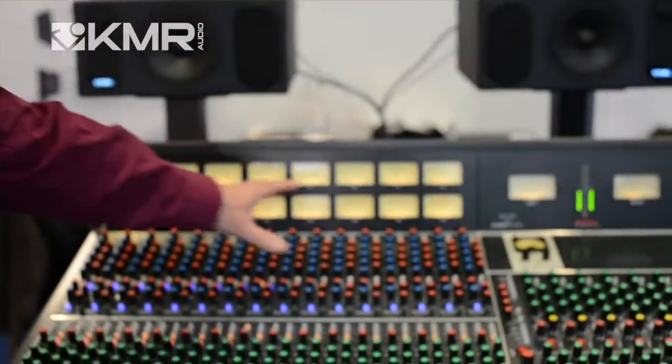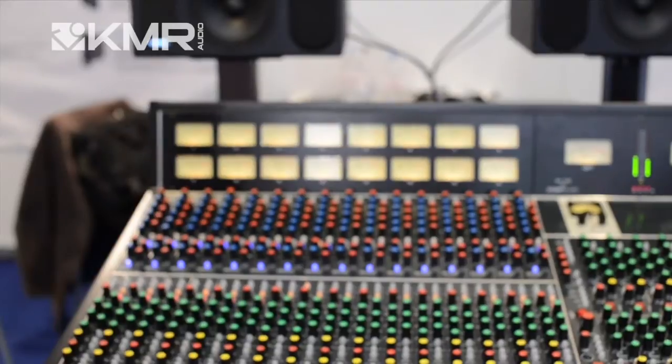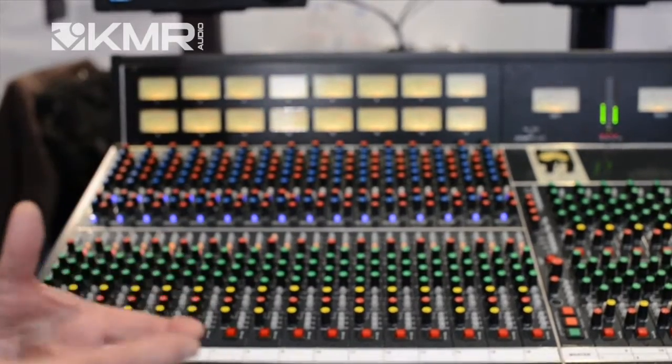The 916 uses the same frame as the 516, except that we've replaced the double bank of 500 modules with our own module. This is for customers who perhaps don't want to choose 500 series modules and just want a console that's basically ready to go.